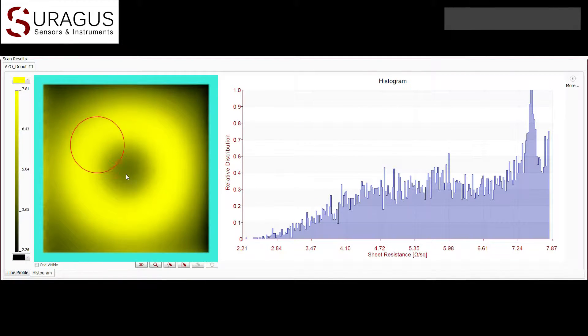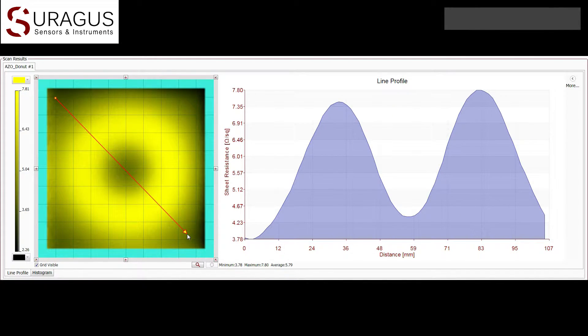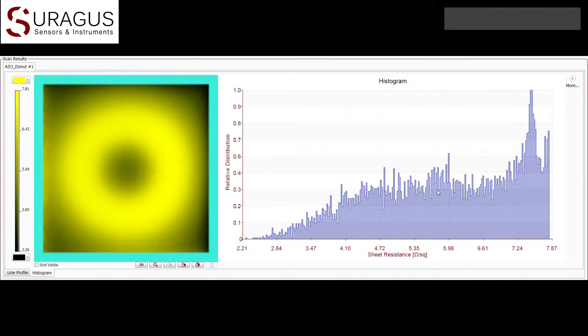Now we can comfortably analyze the entire coating as well as excerpts of the sample or line scans on our free choice. The software shows us the sheet resistance distribution, minimum, maximum and average values for any selected area. All the data will be automatically saved and available also for later analysis.